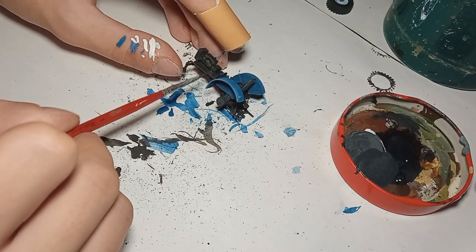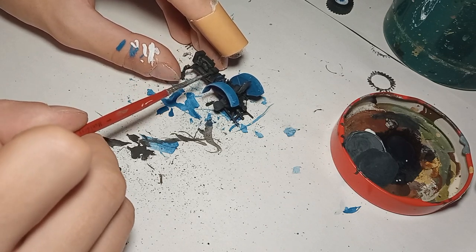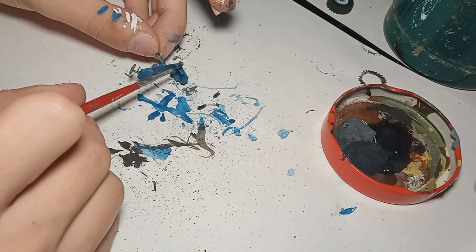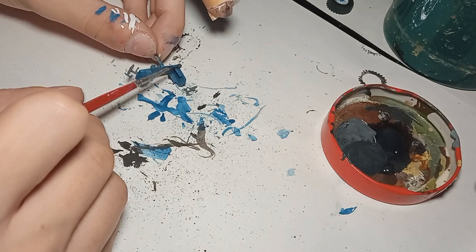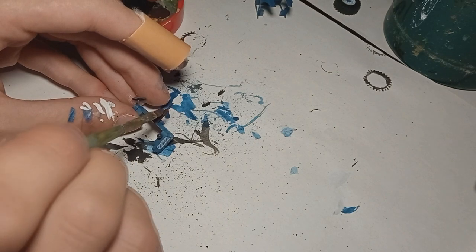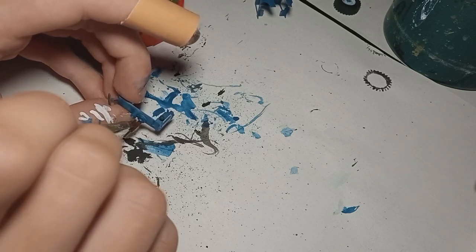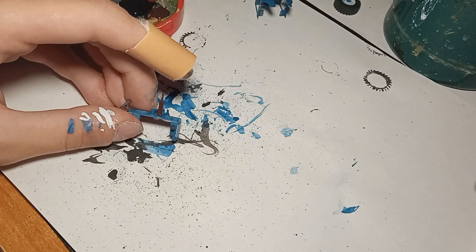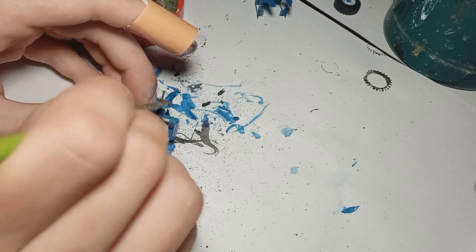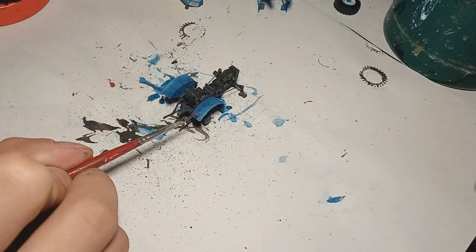Then I started post-shading the engine as well with progressively lighter grey colors, just to give it some depth and a 3D effect. I painted the lights with grey as well. The work I did on the engine was more just picking the colors up than true post-shading. Then I started painting the exhaust — I painted it first with flat brown and then dabbed it with dark rust and light rust, just to create randomness in color and a more realistic rusty effect. And then all of the details were painted.